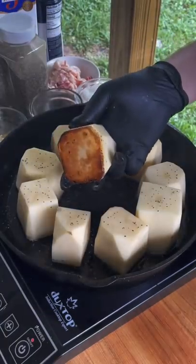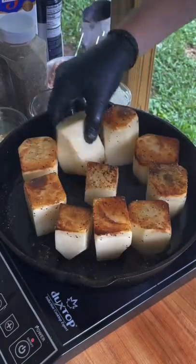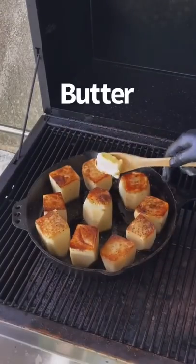Sear one side for about four to six minutes — you want it nice and encrusted like that. Flip it over and repeat the same process.